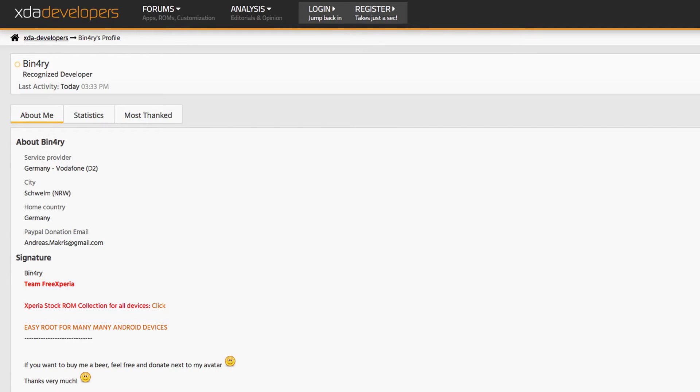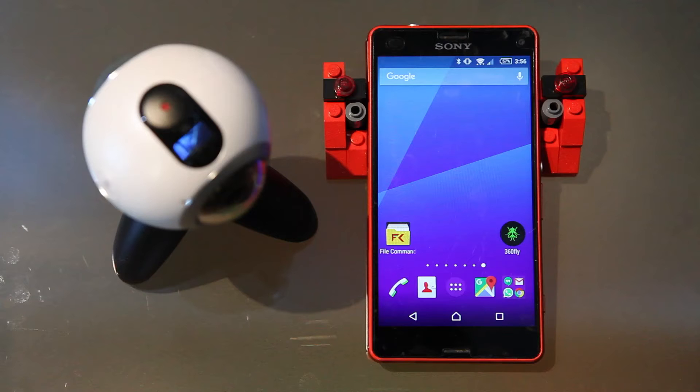Thanks to a fellow Key360 owner and developer, Binary, who wanted to be able to use his Key360 camera with his Sony Xperia Z5, he managed to customize and mod the Key360 Manager ROM to operate on non-Samsung compatible devices.